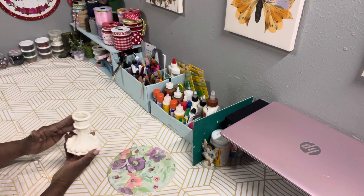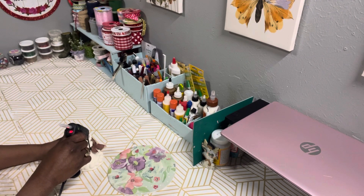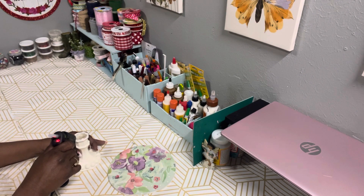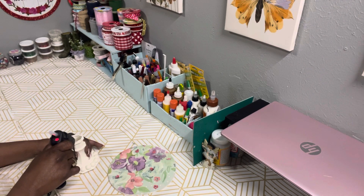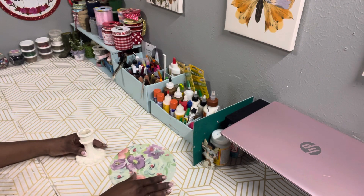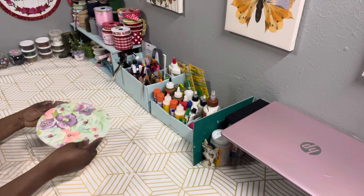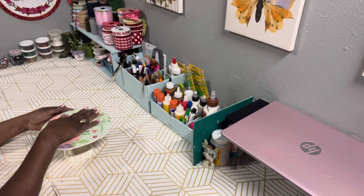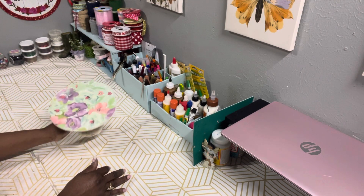The next thing I'm going to do is take some hot glue and attach the wood round to the candlestick holder to create a riser. If you decide to do this project, I would suggest using a stronger adhesive — maybe some E6000 or super glue — but for video purposes I'm just using hot glue. You want to put a little pressure on it until the glue sets, and that's it.